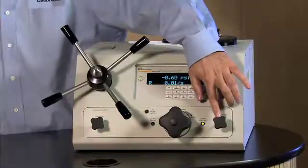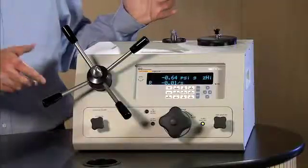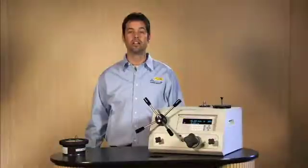Next, we have the test shutoff valve. The test shutoff valve isolates the device under test — your gauge — from the variable volume and the RPM-4. This allows you to maintain a pressure on the gauge while pulling more fluid in on the variable volume to give you more capacity for larger volumes in your test gauge.